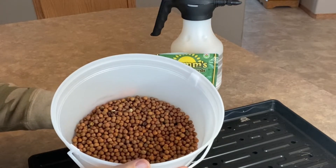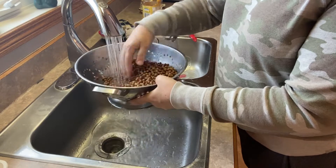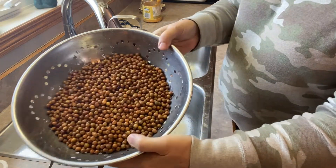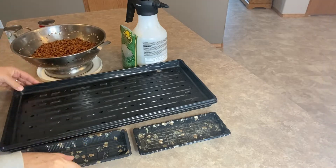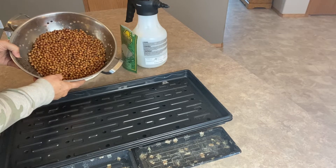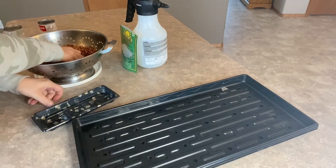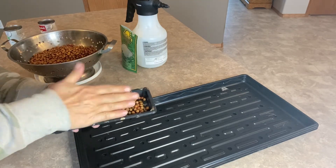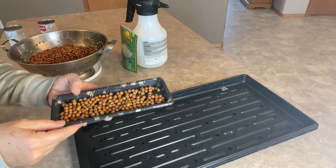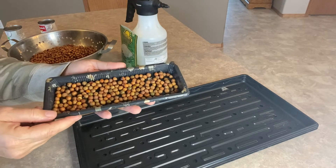We're just going to rinse them in a colander first and then get them spread out onto the tray. We have our peas that have been soaking overnight, rinsed now and ready to spread out. Just fill it up in a nice even layer. These will probably expand a bit more as they sprout, so I'm not going to jam them in there too tight.